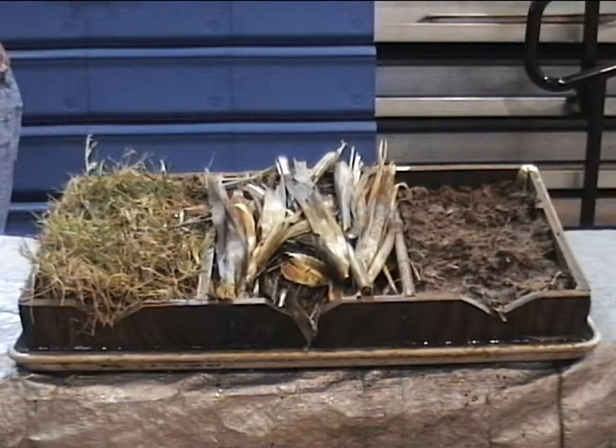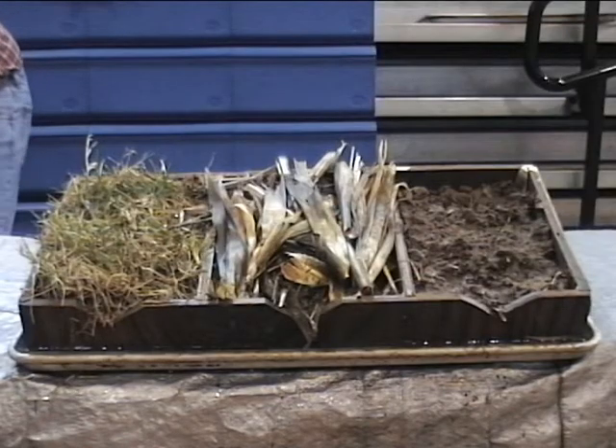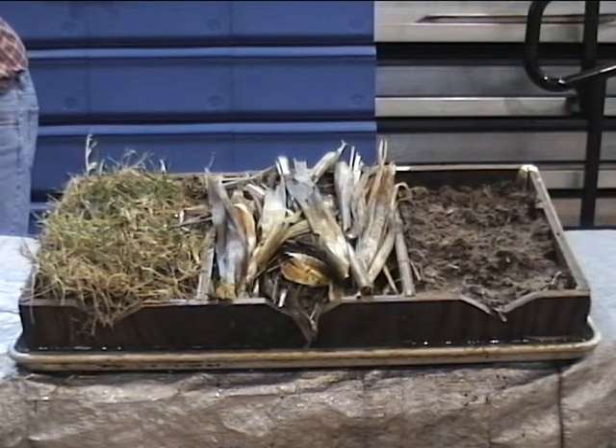The middle compartment has corn residue on the surface covering up soil. The third box is simply soil. The entire box is put on a slope to simulate a hillside.